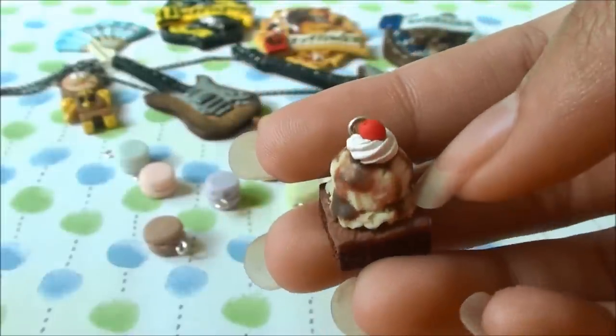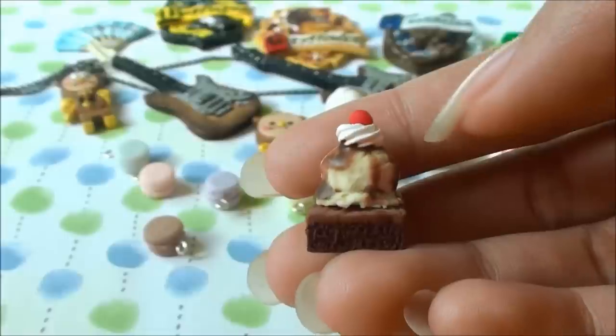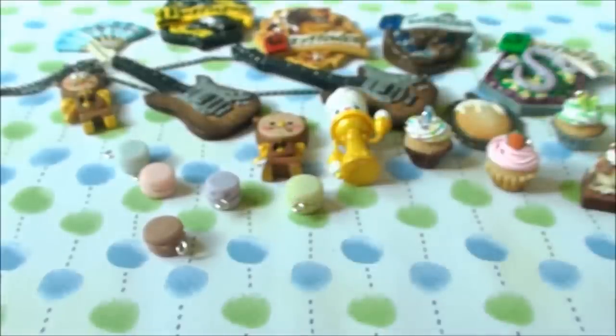I made several macarons inspired by Kappa's Bakery, so I just have these few macarons. I also have this brownie with an ice cream scoop, chocolate drizzle, whipped cream, and a cherry.